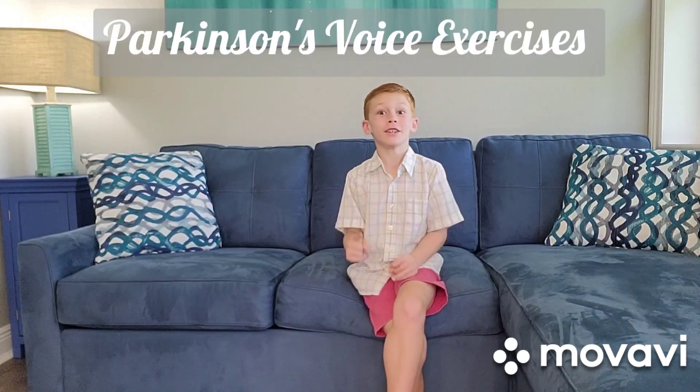Hi everybody, I'm Brady with The Fitness Mission. Today we're going to be doing a Parkinson's workout. Remember to speak with intention because your voice matters. If you didn't have your voice, then life won't be as fun. Okay, we're going to be starting with a warm-up.